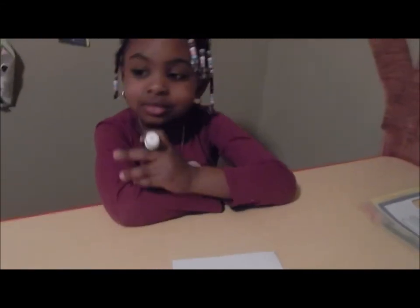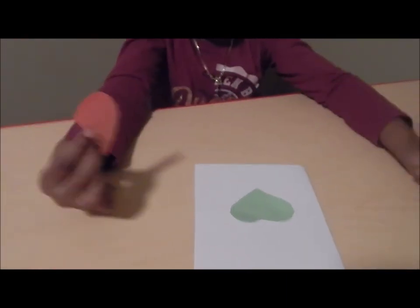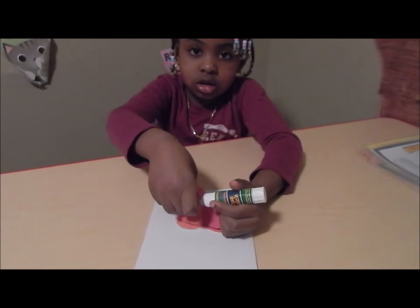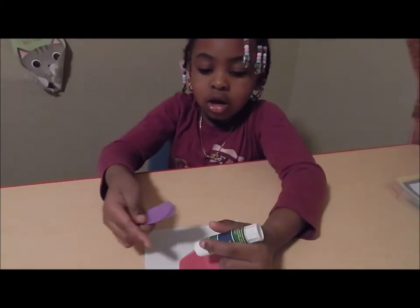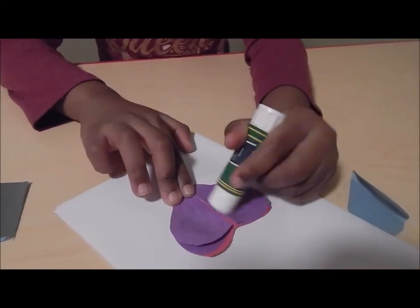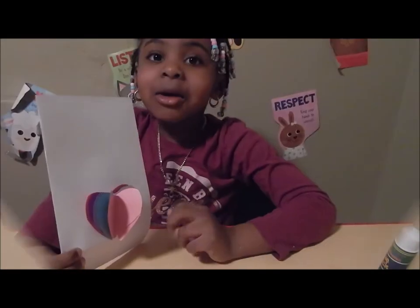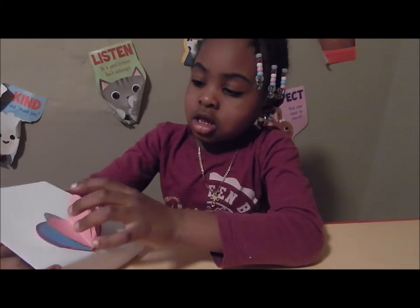That's perfect, and now what are we going to do with the rest of the hearts? I'm going to fold it and put it on the sides. Good job. Okay, now glue it — glue one side like you said, glue one side. This is how it looks when you're done. Beautiful. I like that, and then you can write anything you want.